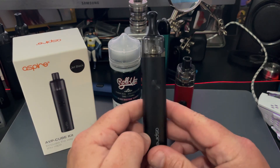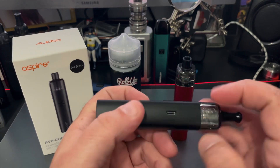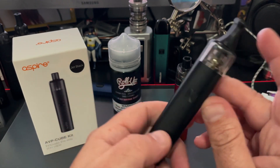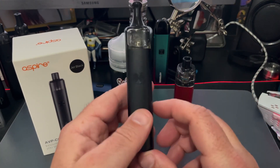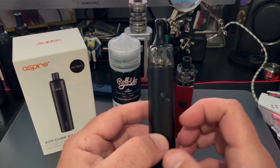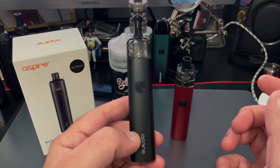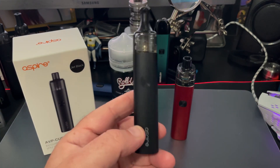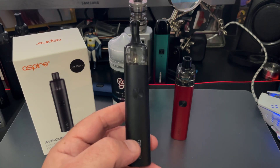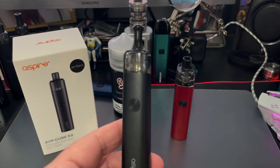A feature it shares with the K1 is your ability to see your juice levels from pretty much any angle and most lighting conditions — that's a really nice feature. It charges with Type-C, and the port is on the side, which is another nice feature. The battery is pretty big — it's 1300 milliamp hours — and for the most part you can use it all day without having to charge it. This is about as close as I've gotten to an all-day vape, vaping at 12 or 14 watts.